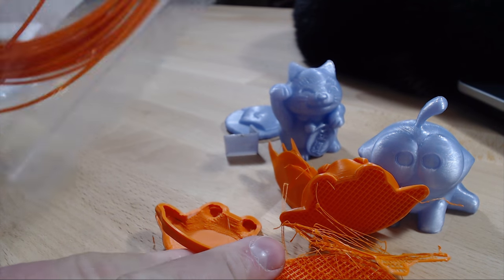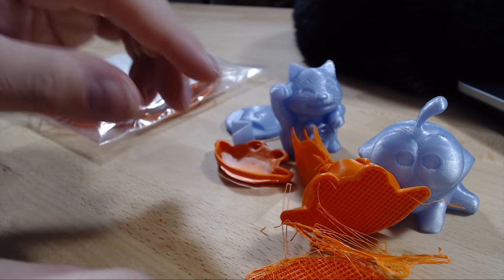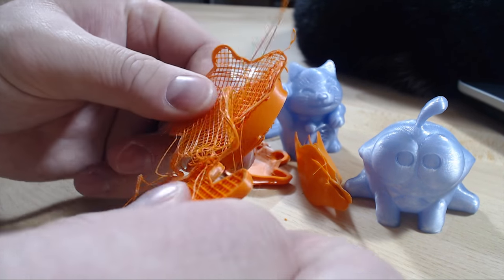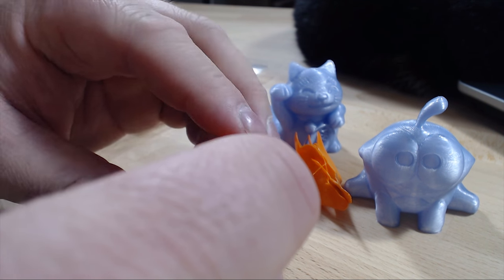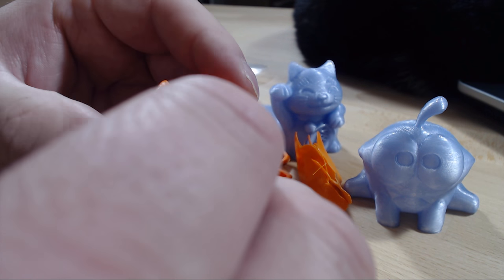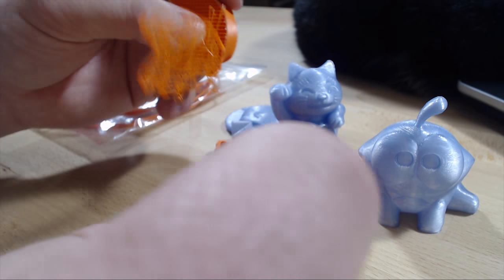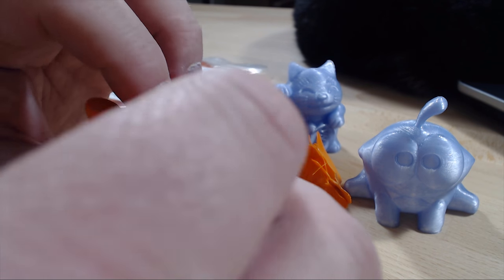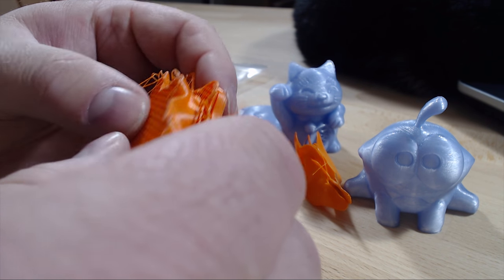I have some of it left but I just didn't want to spend more time on failed prints. I saw some YouTube videos with people talking about this filament and saying it was a very strong filament with very good layer adhesion at 270 degrees, but I didn't get that experience on my Prusa printer. So maybe some other factors have to be dialed in as well.